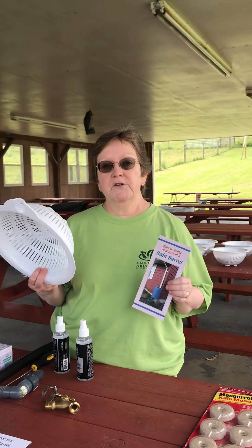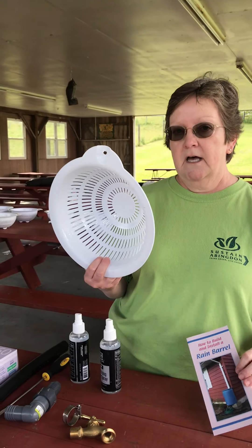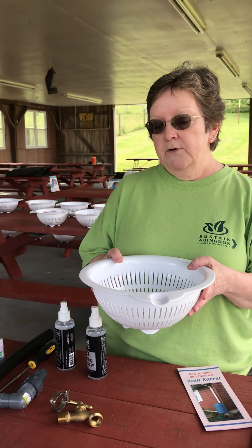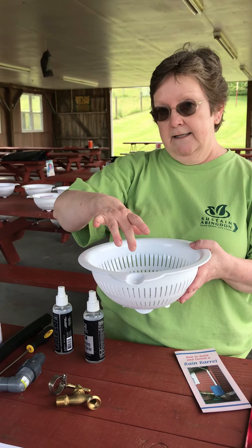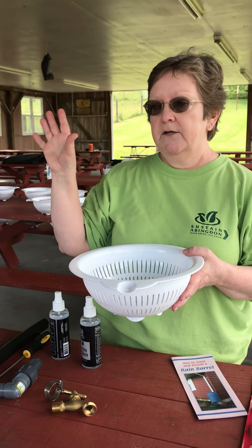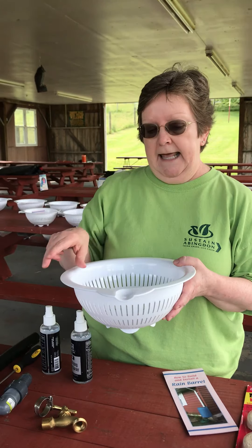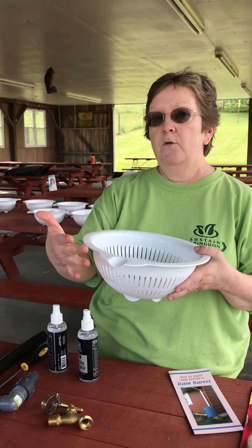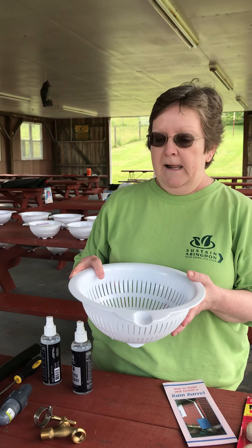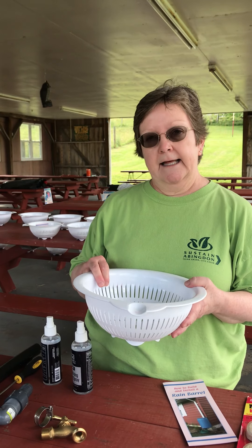So this is a colander or spaghetti strainer, whatever you want to call it, and this is going to go in the top of your barrel. We do that because your downspout will actually feed into this, and if you have leaves — we all have leaves and things that come through the gutters — they'll be caught in this. We don't glue this on because you've got to take it off and clean it out every now and then.